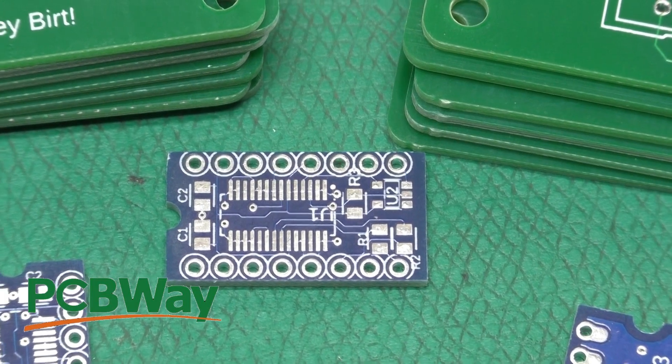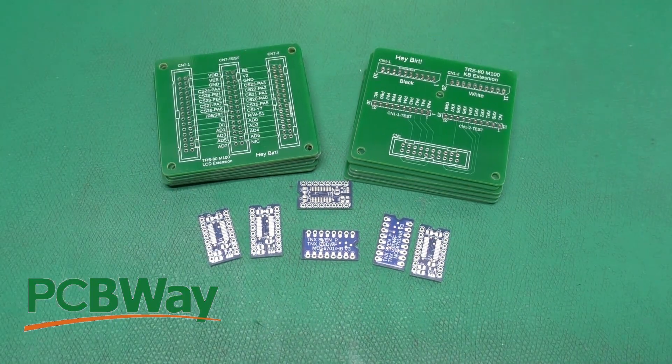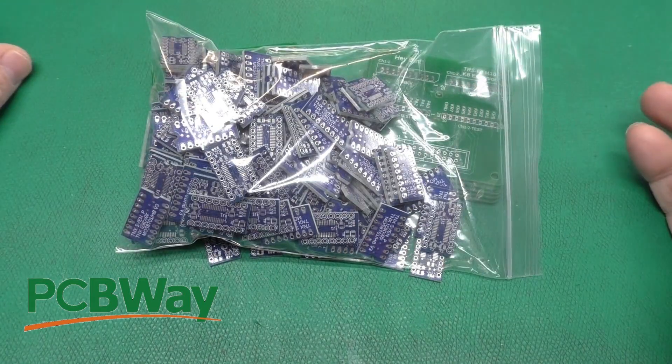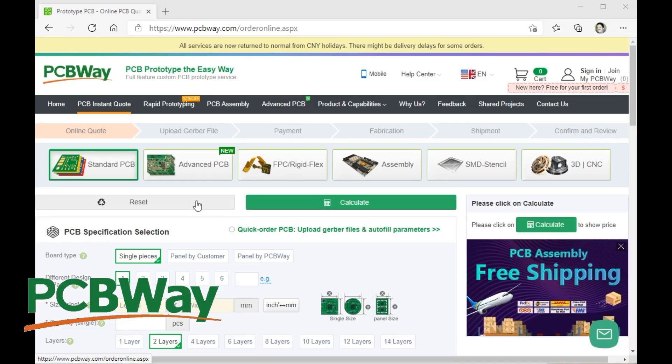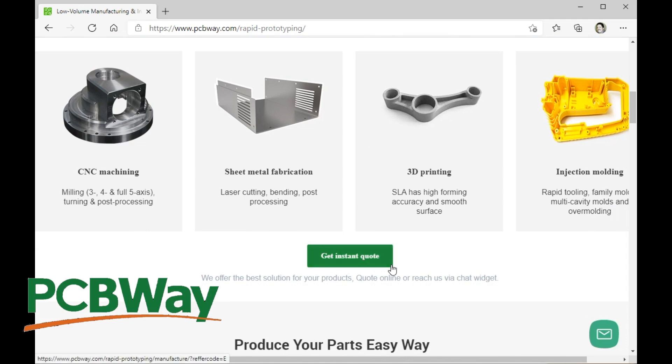Here are just a few of the circuit boards I've had made recently by PCBWay, who is nice enough to sponsor this video. Whether you need a few boards or a lot of boards, check out PCBWay. Head on over and get your instant quote on standard circuit boards, flex circuit boards, assembly, and they now also offer rapid prototyping so you can get your mechanical parts made as well. For your next project, head on over to PCBWay.